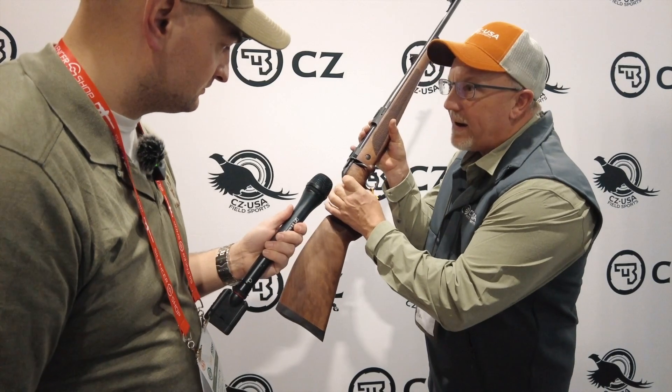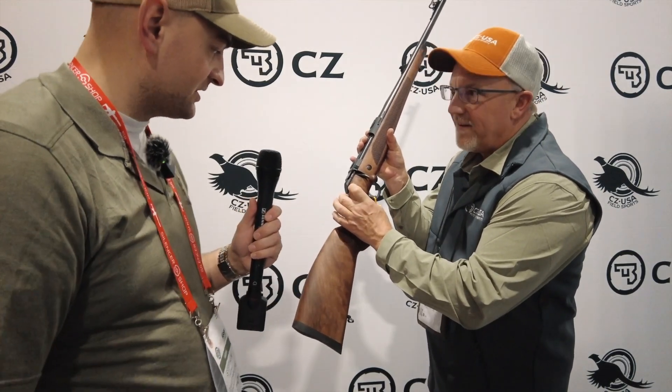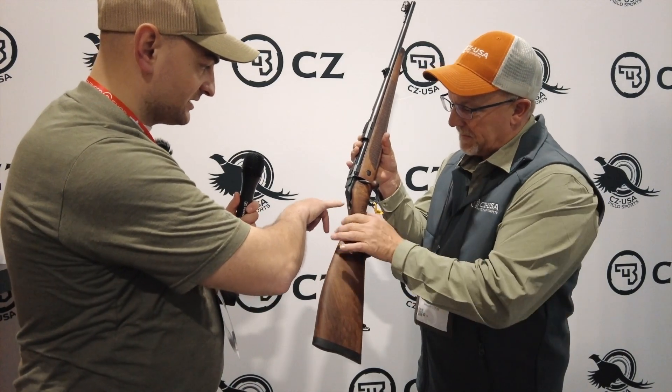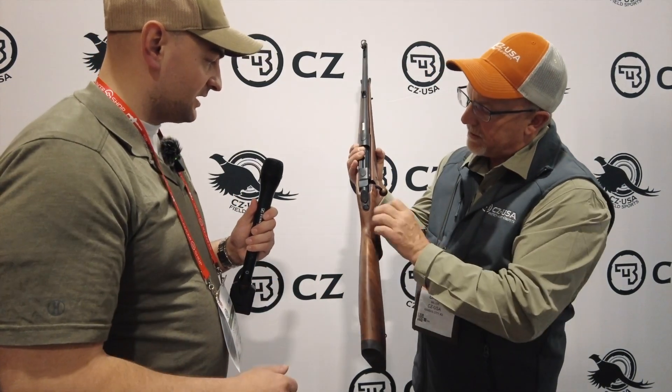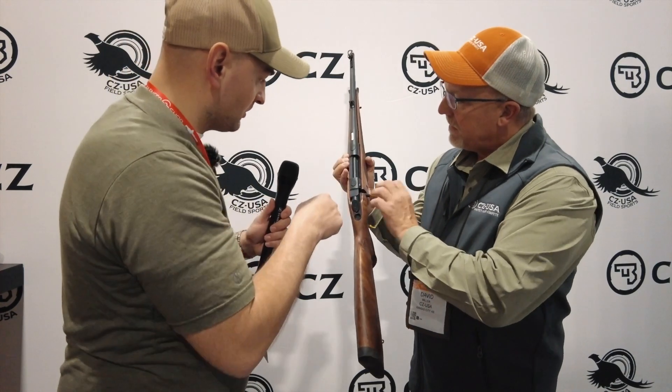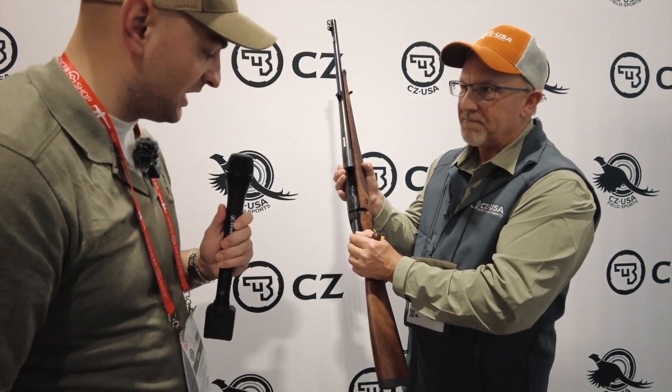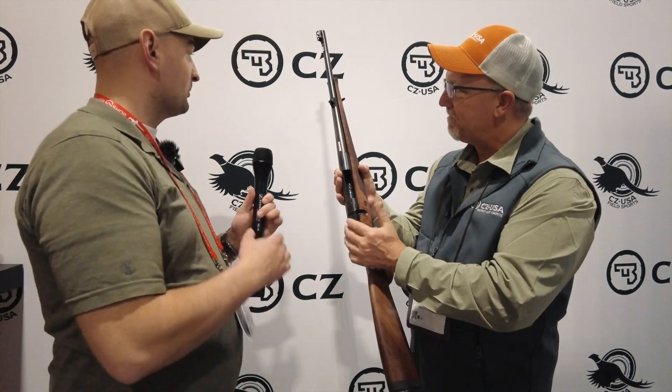Another interesting feature is the safety — it's a cross-bolt vertical design. Let me turn it where the camera can see it — it goes up and down. It's really quiet. I've actually never seen that anywhere else. It also has a cocked indicator. And the bolt — let's pull it out — it has six lugs, so it really locks positively in there.